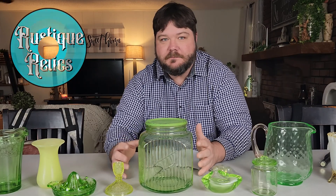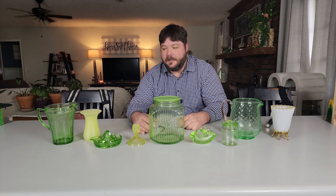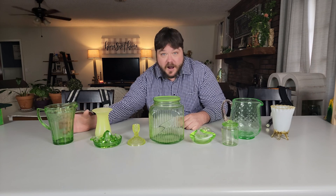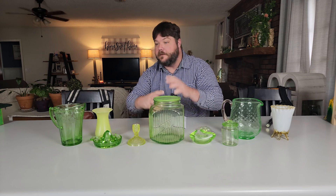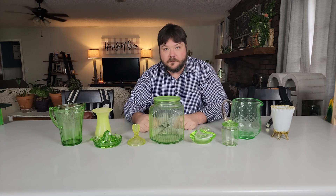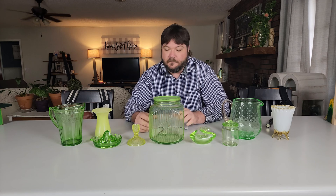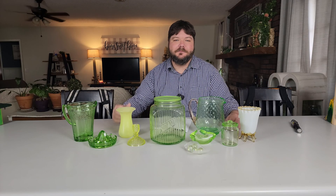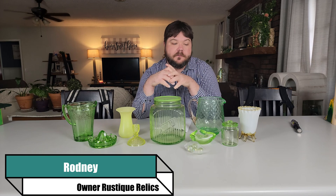Radioactivity is killing me! Oh my goodness, no it's not. It is uranium glass — made with 2% uranium oxide. Not the radioactive isotope they're making nuclear fission rods with, but it is really cool. All right guys, I'm Rodney at Rusty Relics and today we're going to talk about uranium glass.